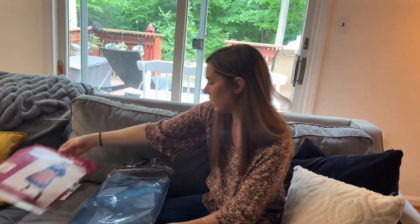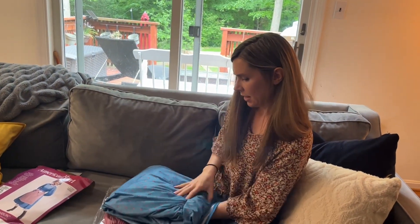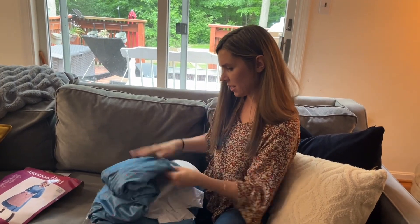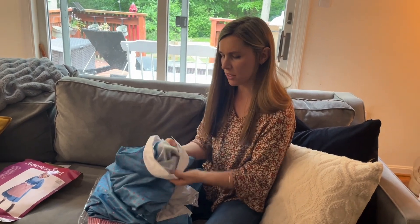So here is the dress — it came in paper cardboard packaging. It's actually kind of nice for polyester. It's not scratchy like other costumes.